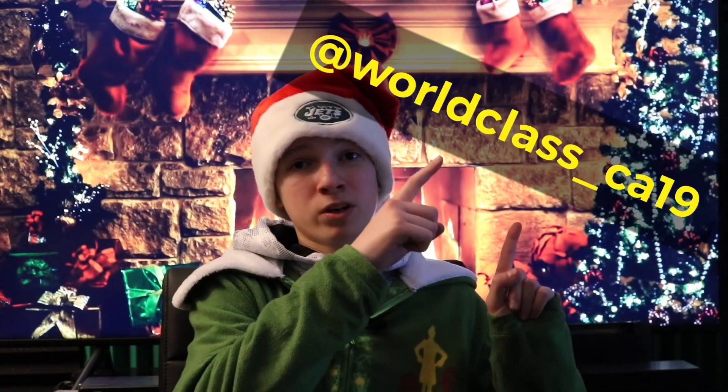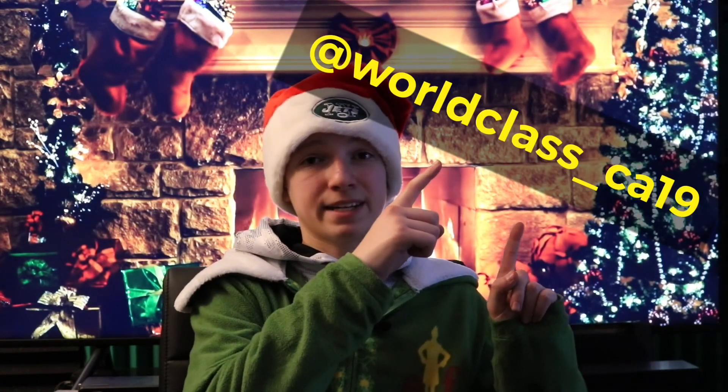Just a few things before we start. If you guys want to stay up-to-date on when I'm going to upload and things like that, go add my Snapchat right here — worldclass underscore CA19. I hope the audio sounds a little bit better today. I'm trying out this new mic and I'm super excited about it. I'm also going to use this mic with my GoPro. Now, let's get on with what I got for Christmas.